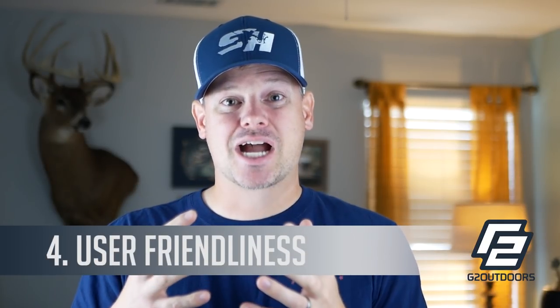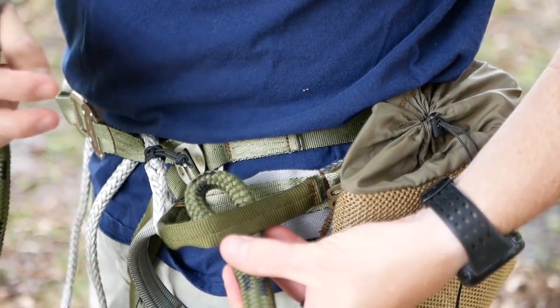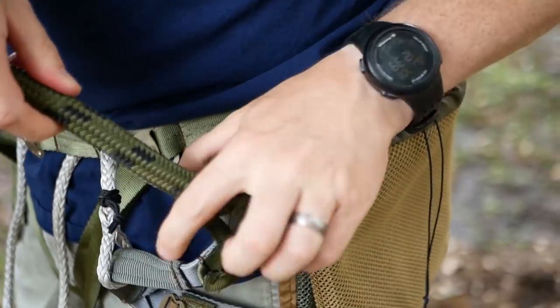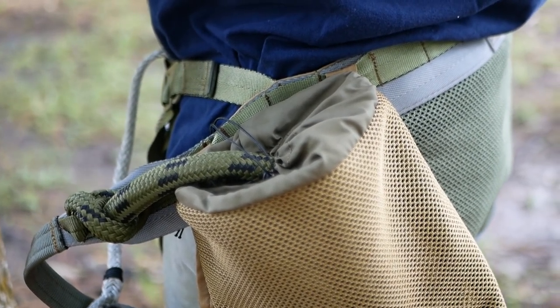All three of those reasons add up to my fourth reason, which is probably the most important: user-friendliness. A light, packable, less bulky rope is easier to deal with in the tree, easier in your pack, and easier to store. Plus, I like to girth hitch my lineman belt directly to my saddle — that eliminates a carabiner, making it even lighter, more user-friendly, and reducing the possibility of noise. The girth hitch stays right on my hip at all times, stored right in my pouch. These splices are very easy to deal with.